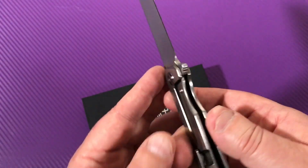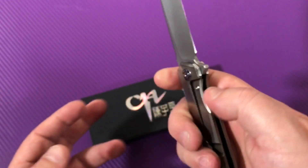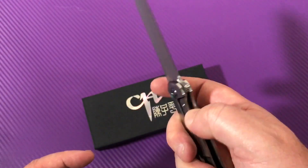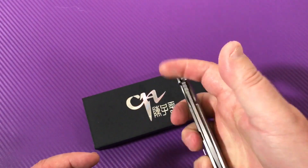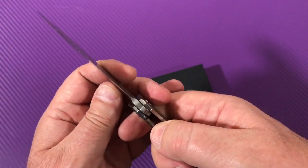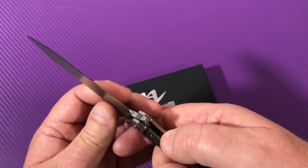Titanium frame lock flipper, about 30 percent lock-up, hard steel insert, over-travel stop. Beautifully centered, no blade play, no lock rock.